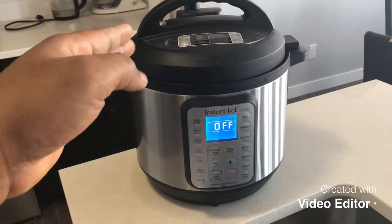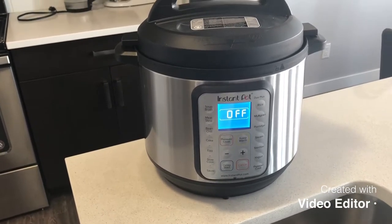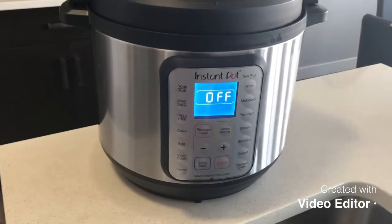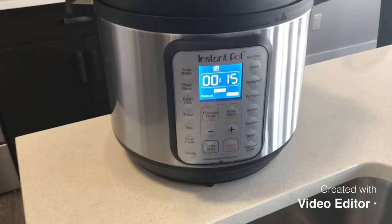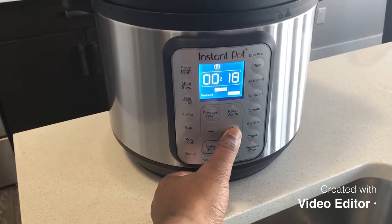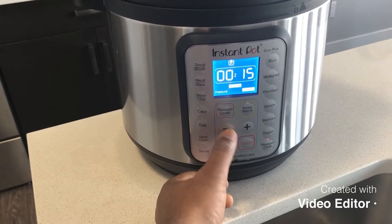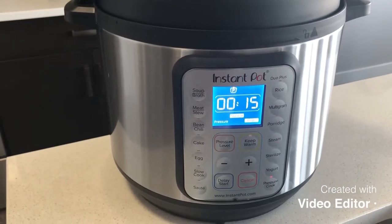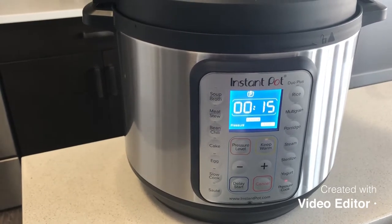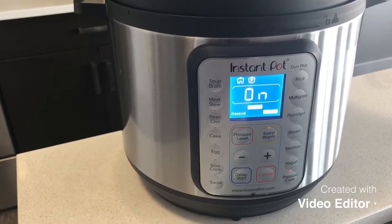Now the instant pot is properly covered. We adjust the setting by pressing the pressure cook button. It's already on 15 minutes — you might want to increase your cook time if you feel like, but I'll only be cooking it for 15 minutes. After some time it's going to come on, so right now it's on and all I need to do is wait for it to start cooking.